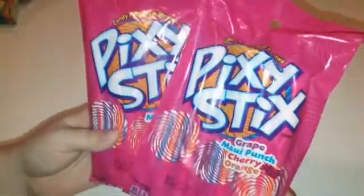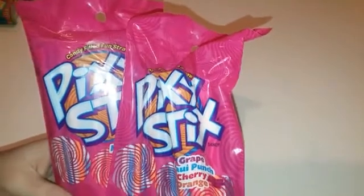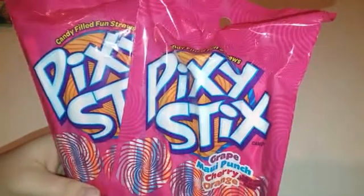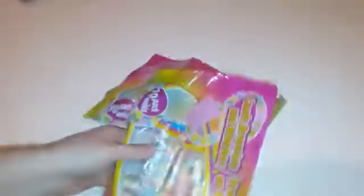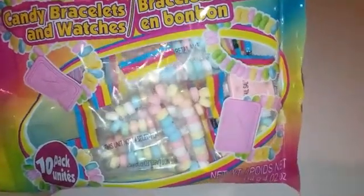I also picked up some pixie sticks — it's not a goodie bag without pixie sticks. My daughter, we do not allow her to have candy unless it's like a fruit snack or something, but for a birthday party I don't want to limit everybody else's kid to all organic stuff. So I did pick up some pixie sticks. I also picked up two packs of these candy bar bracelets. These are always fun — I remember growing up loving when I got these in my goodie bags. There's 10 in each pack, so that obviously makes 20.